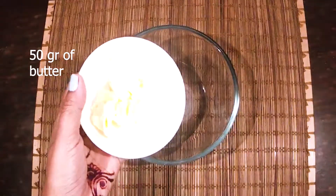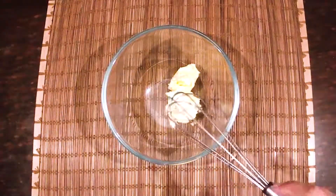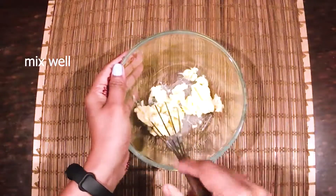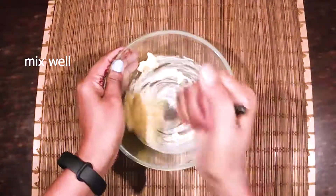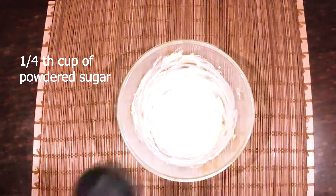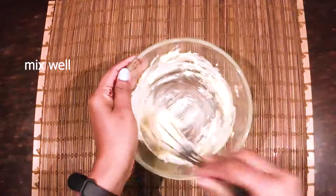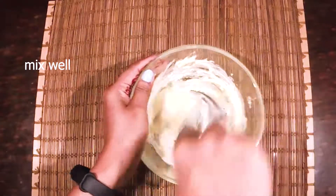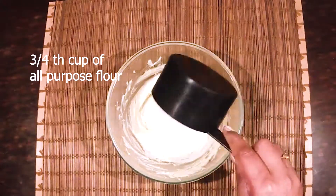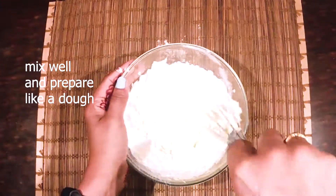I am going to add butter. I am going to add 1/4 cup of butter. I am going to add 3 ingredients.